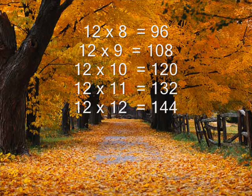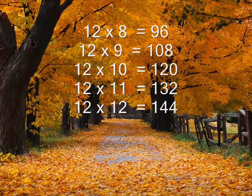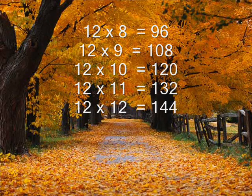12 times 8 is 96, 12 times 9 is 48, 12 times 10 is 120, 12 times 11 is 132, 12 times 12 is 144.